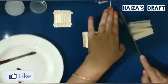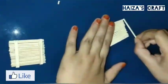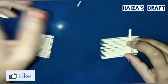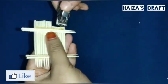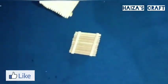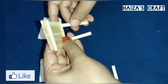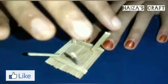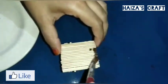I am using a toothpick to make a table. I am using a square shape. I will use acrylic color on this table.